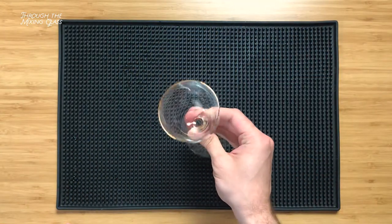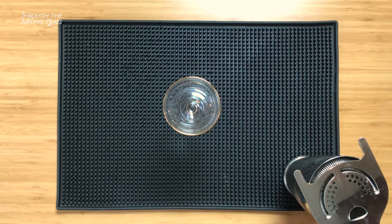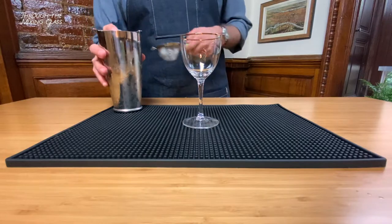For glassware, I'm going with a Nick and Nora glass, but feel free to use whatever you like best. And to make sure we don't have any stray bits of ice, we're gonna double strain it into the glass.